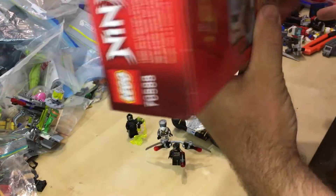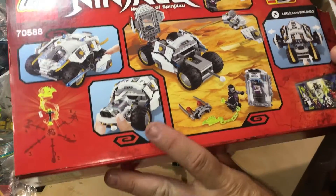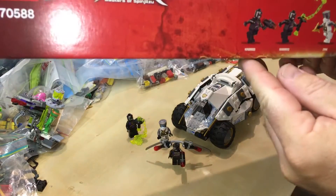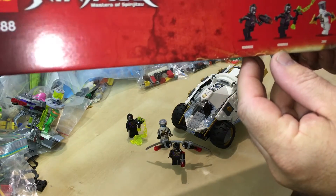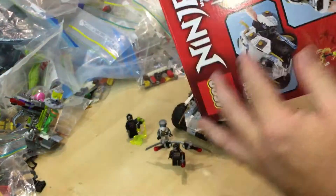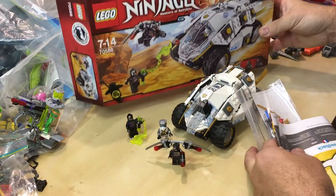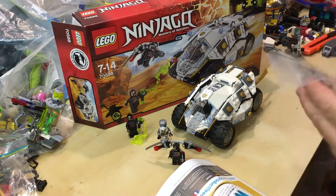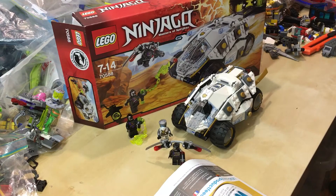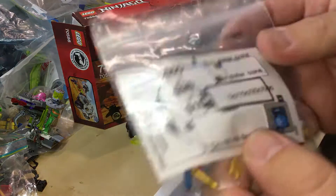So there are features of the box, of the set. It's a cool tumbler. There are the minifigs right there. We've got two Nindroids and Zane right there. Let's have a look at what's inside the box after building it. There's the sticker sheet. There is a sticker sheet with this — it's unfortunate, but that's it. I haven't put on a sticker, so I've got to find out where that goes. Anyway, there's the sticker sheet.